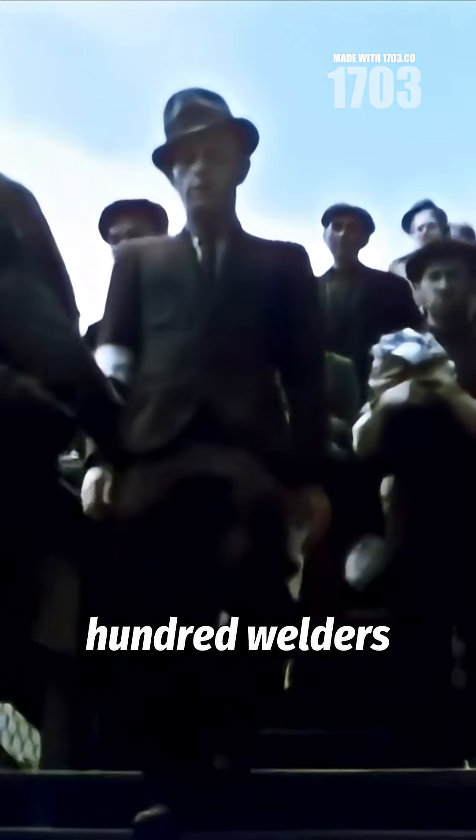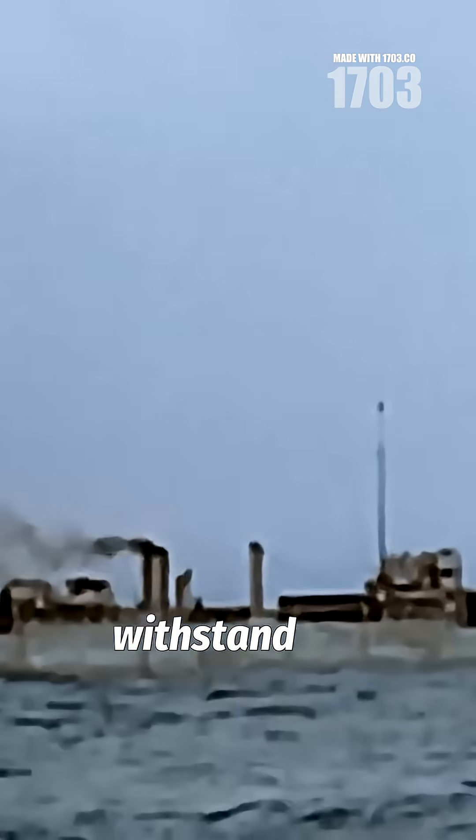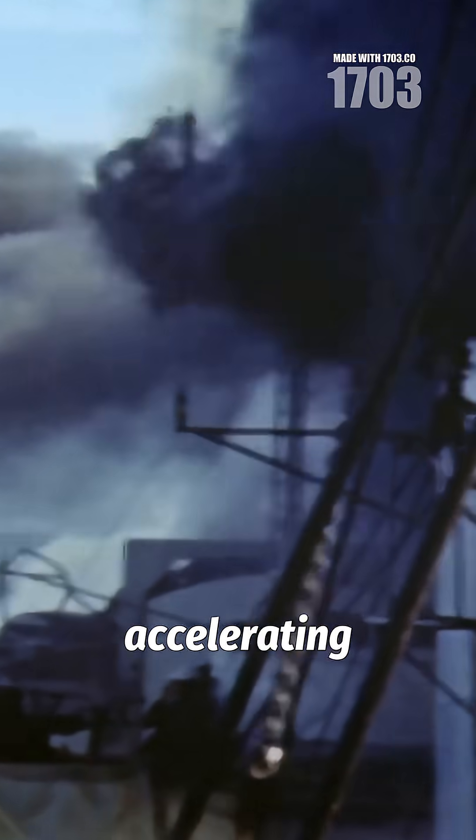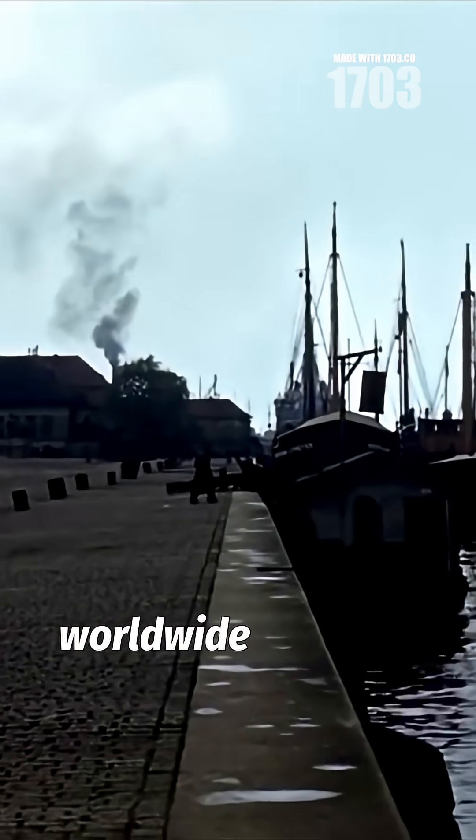By October 1942, 600 welders at Richmond shipyards were employing Reeves' innovation. These continuous welds created watertight hulls that could withstand the brutal North Atlantic whilst dramatically accelerating production. The method became standard practice worldwide after the war, fundamentally changing maritime construction forever.